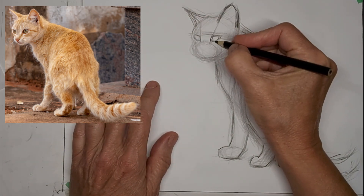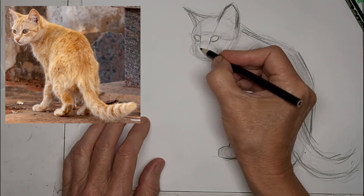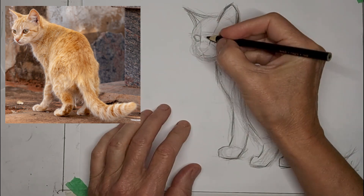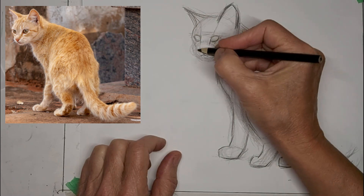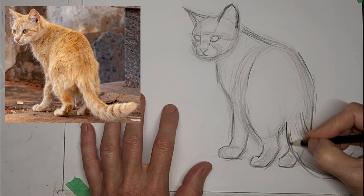Just fussed with the eyes a little bit to get them so they look comfortable, so they feel like they fit into the eye sockets in the head, so things look natural. If you don't get it right first time, don't be afraid to use your eraser — that's what it's for. It's just as handy a drawing tool as the pencil is.